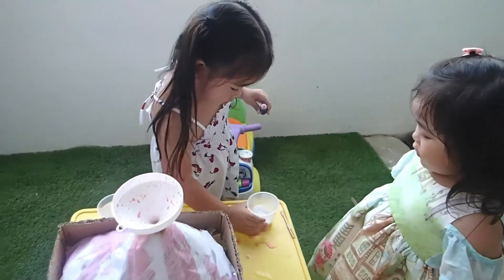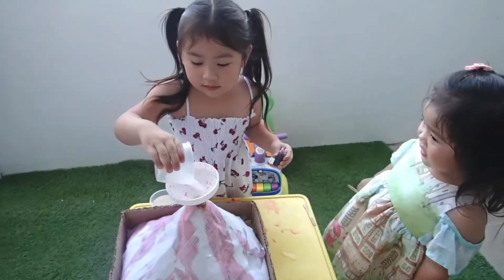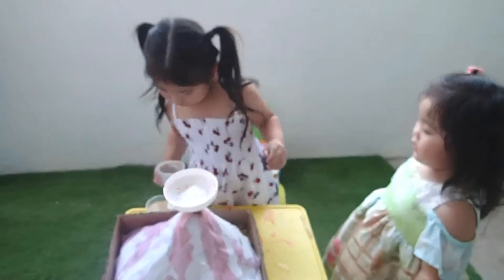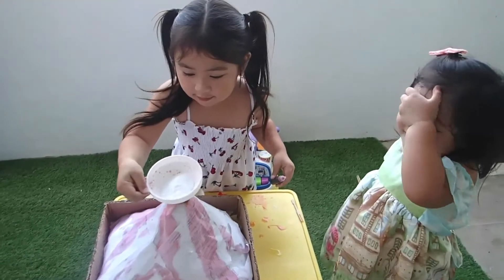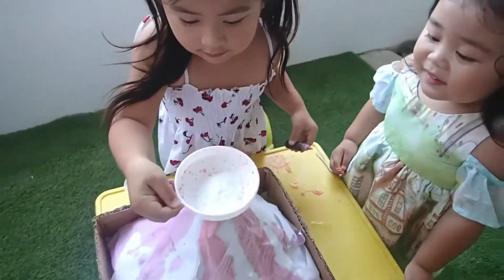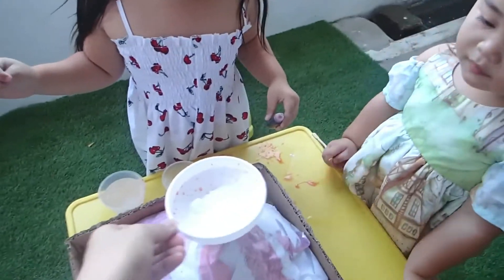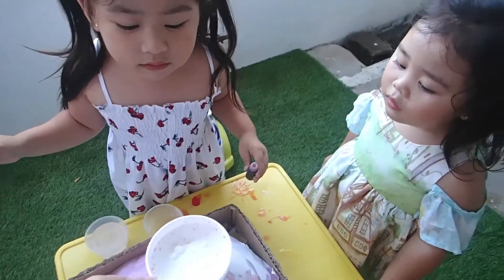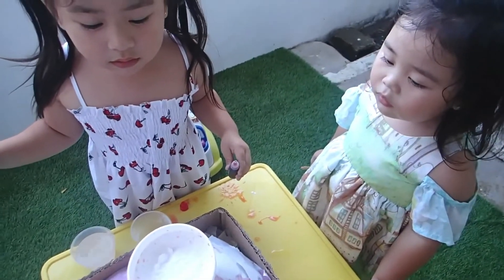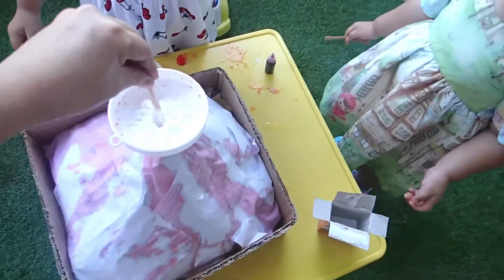And then shake the funnel! Shake, shake, shake! Thanks, Mommy! Oh, it's not going! It's not going down! I think because it's already wet! Okay, thank you! There you go!